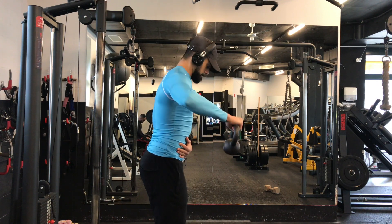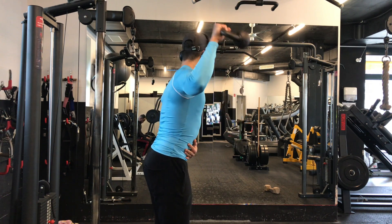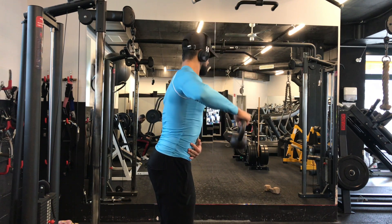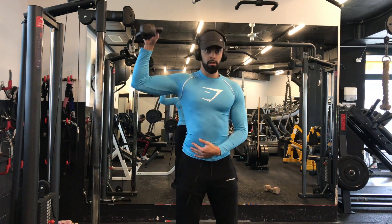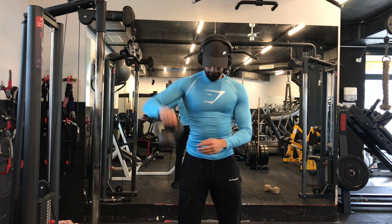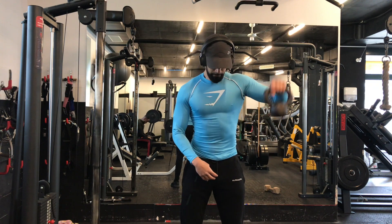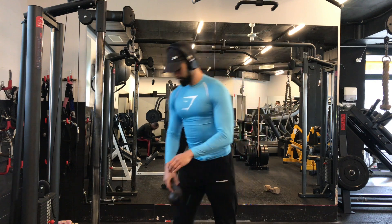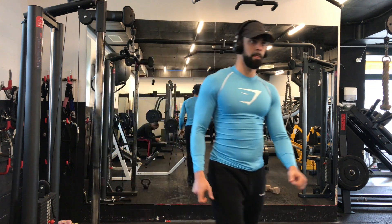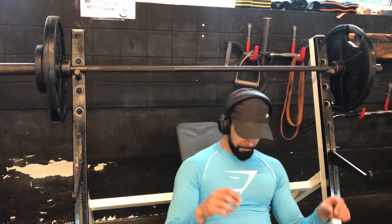I don't know about you but I used to have some kind of pain in my shoulders, and this really helps you warm up your rotator cuffs. So whenever you're doing chest exercises or shoulder exercises, you're making sure that your shoulder is warmed up and ready to push the weight.